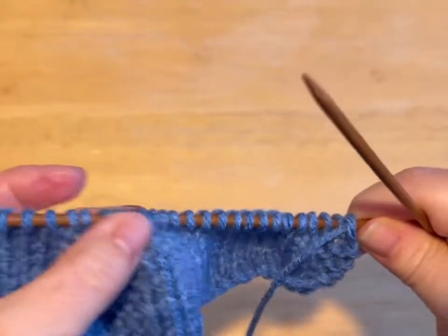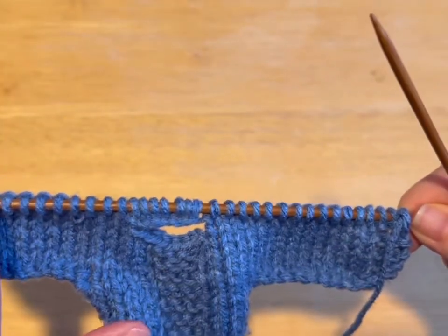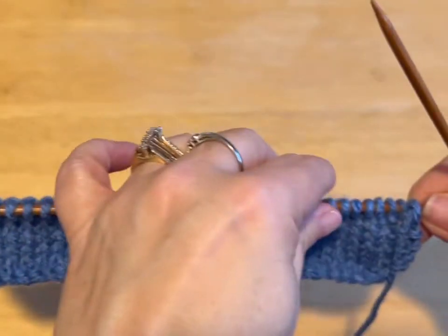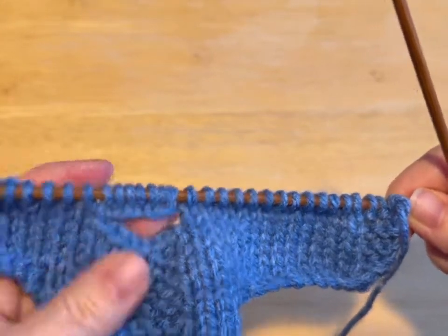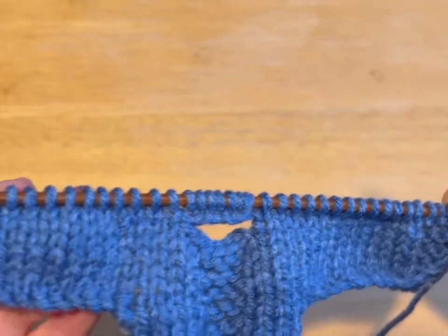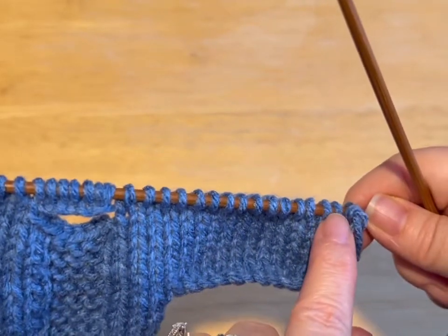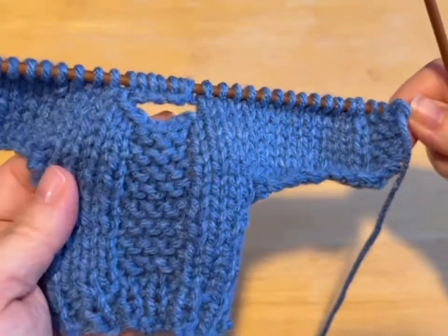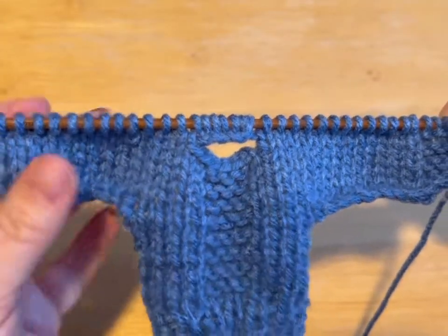So now what you're going to do is we have to do those four rows again. You're going to knit a row, and then for your purl row you're going to knit three, purl all the way to the last three, and then knit the last three. So you're going to do that for four rows: knit a row, purl a row, knit a row, purl a row. On your purl row it is knit three, purl all the way to the last three, knit the last three. That's the front of our sweater — isn't it beautiful? Do what I said and then meet me back.